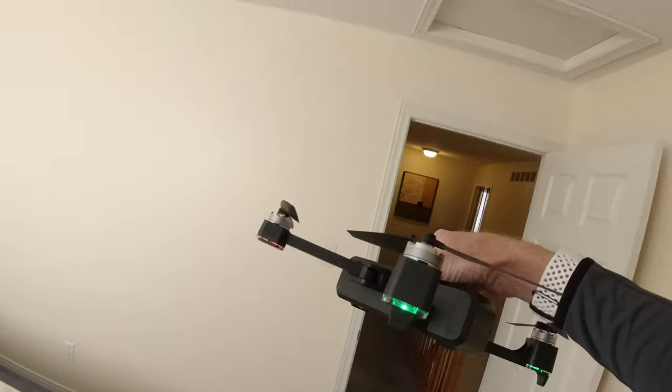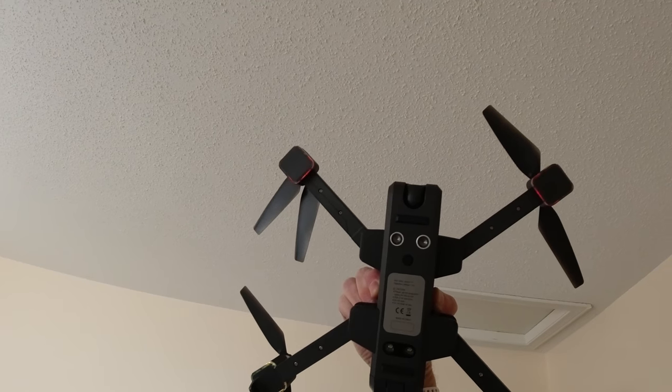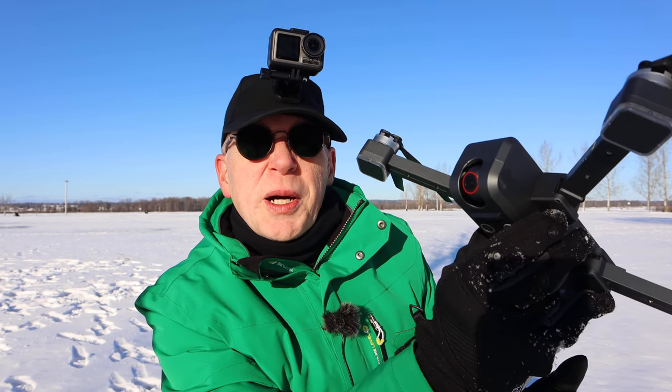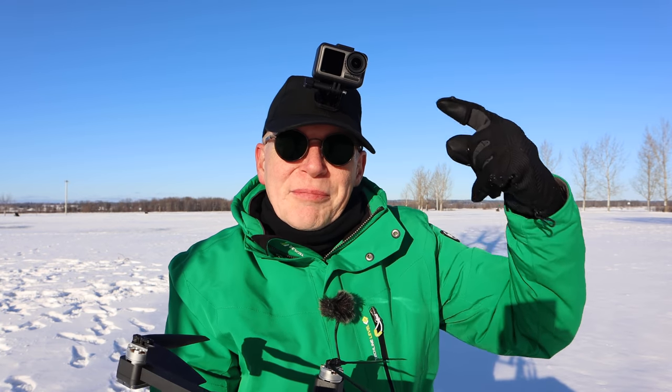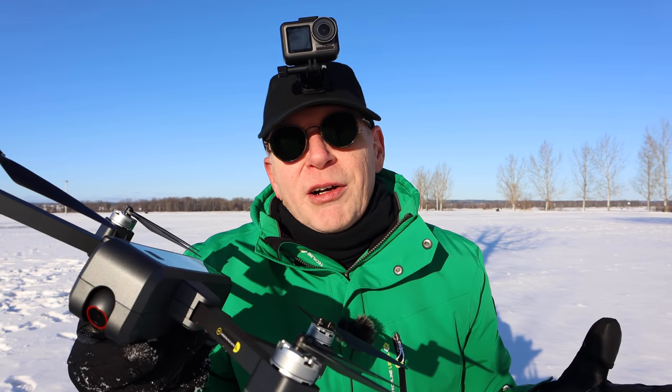The drone is really easy to land because on the bottom at the front are ultrasonic sensors - they know how high it is off the ground as it comes down, great for indoor flight. Welcome to the outdoor flight. Did you notice something about the indoor flight? I was filming with this DJI Osmo Action on my head, and indoors it doesn't really work that well in low light. But the drone camera has an aperture of about f/2, so it's really wide open - the images from the drone were better for light and color.